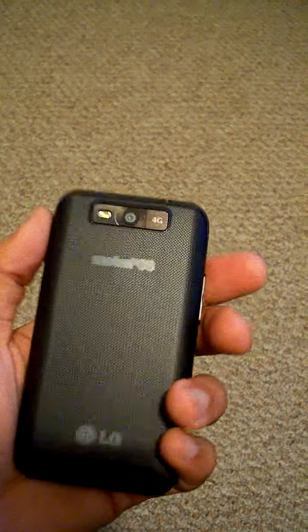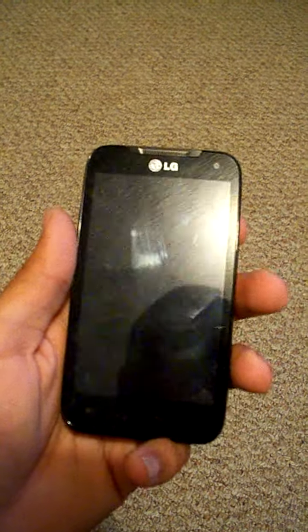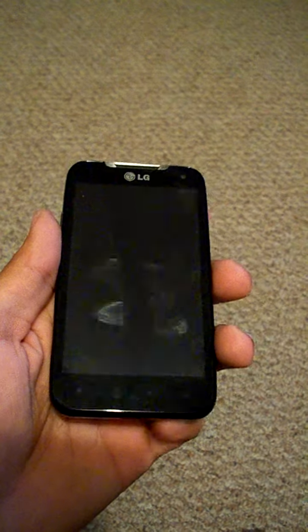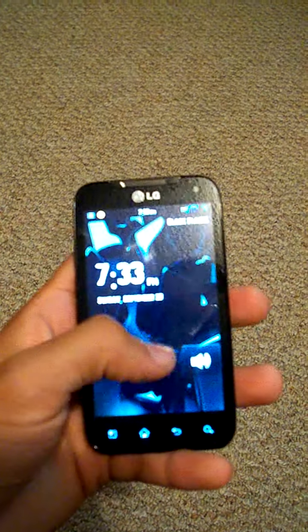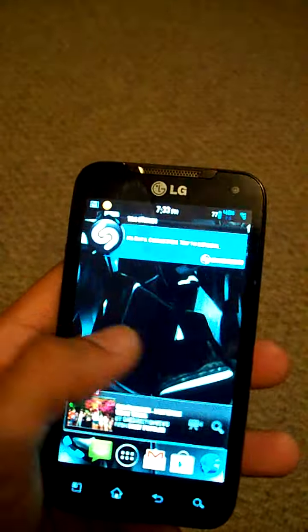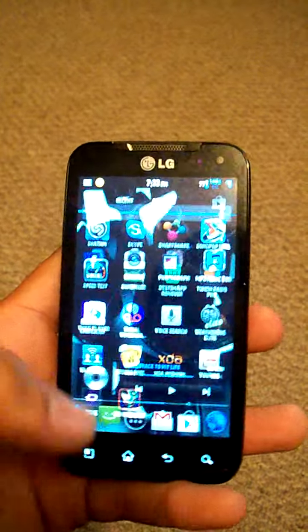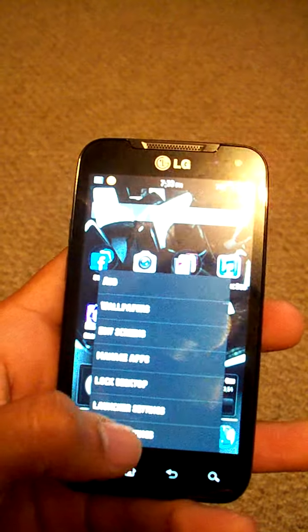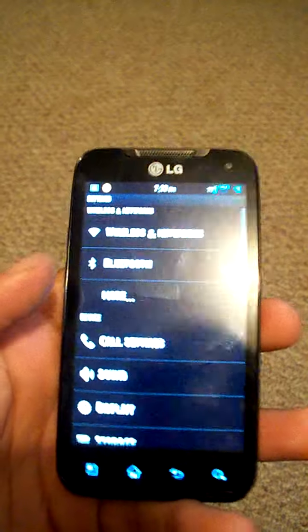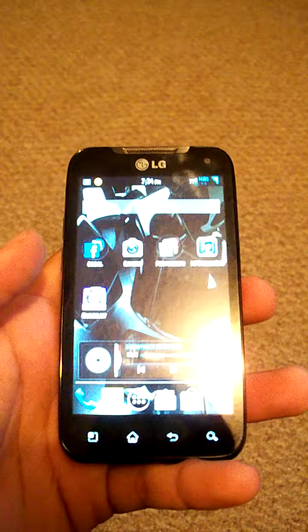It's a pretty awesome phone actually. 5 megapixel camera, 720p recording, 1.3 megapixel front camera. Nova display. I have a ROM on here — you can download ROMs from ROM Manager. This is like an Ice Cream Sandwich kind of ROM thing, it's just a theme though. It's not really Ice Cream Sandwich, but you can download the ROM — Black Plague or whatever it's called — from ROM Manager.